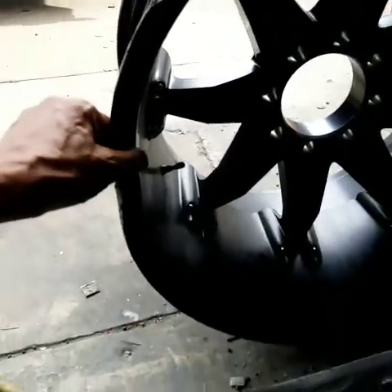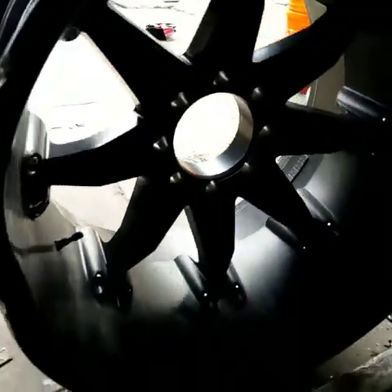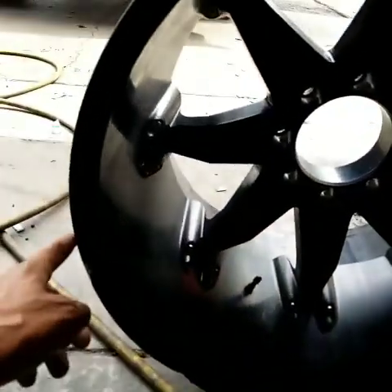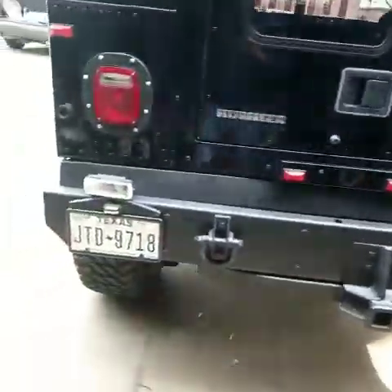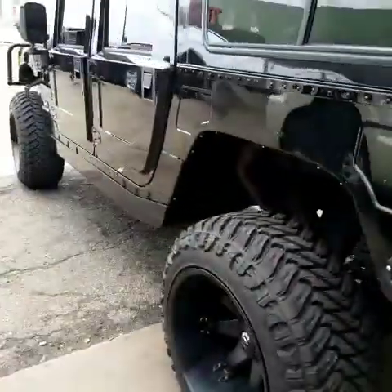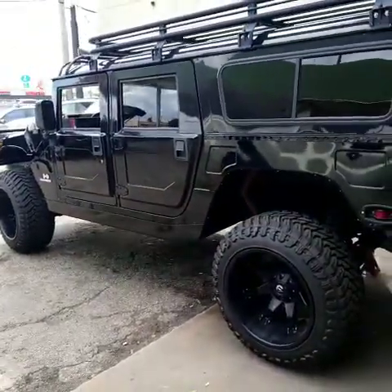This is the one that's really bent — you can see the bend here, it's pretty profound, and it took a nice chunk out right there and here. But we're going to take this bend out, paint it, and get the curb rash repaired. I'm going to bang this out all in one day — this is what we do at HoustonWheelRepair.org, MyWheelDoctor.com. We are the best.